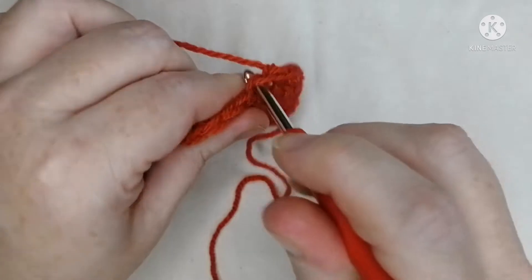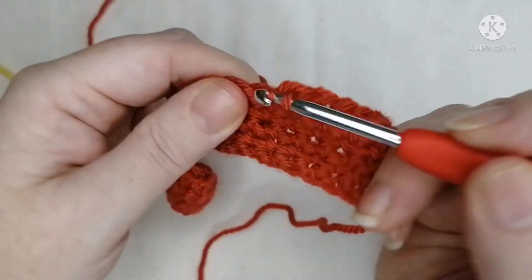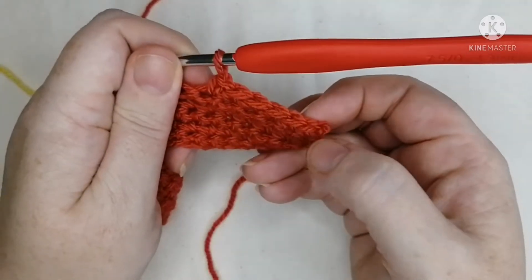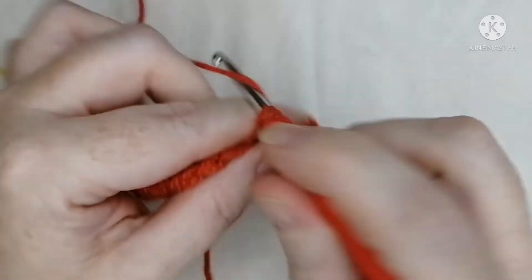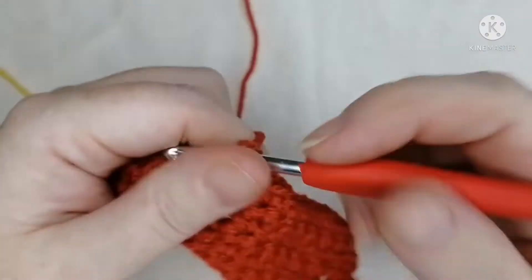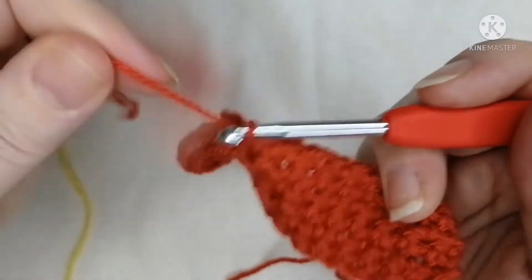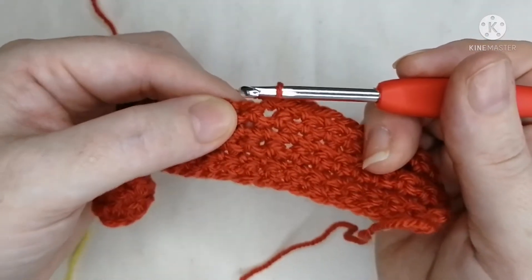Keep going — through, grab the yarn, pull it out, two loops on the hook, grab the yarn — you can use this hand to twist and grab it as necessary — face down and pull through both loops. I've done three so far. I'm going to whiz through because you learned these stitches in the last lesson. If you got stuck, go back and watch it — rewind as many times as necessary.